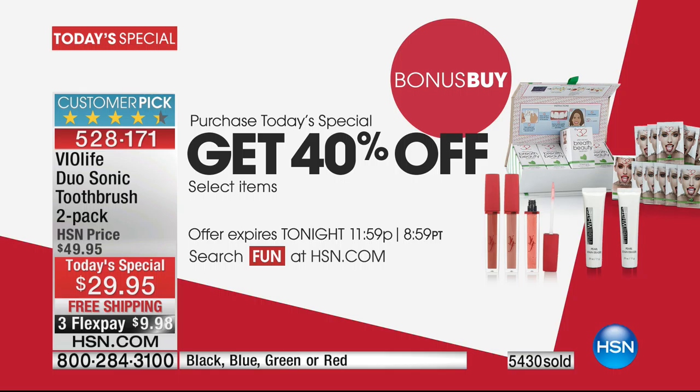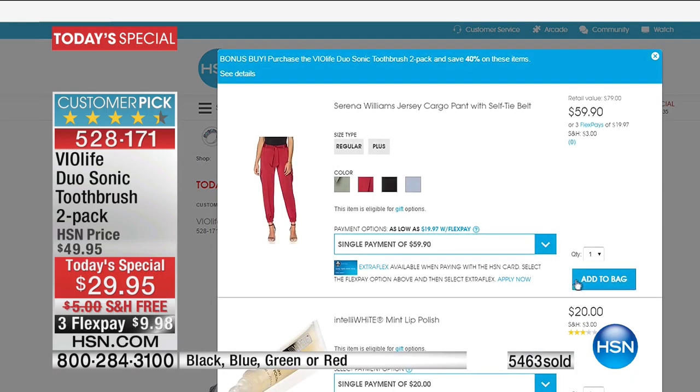I do want to mention the brush heads — these are huge. Also, if you purchase our today's special, you're going to get 40% off select items. We'll show you what exactly that means because that's important.